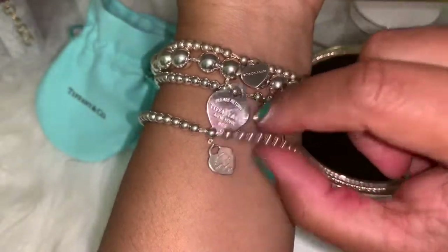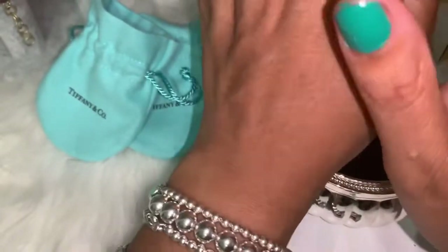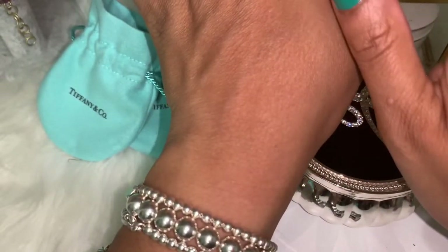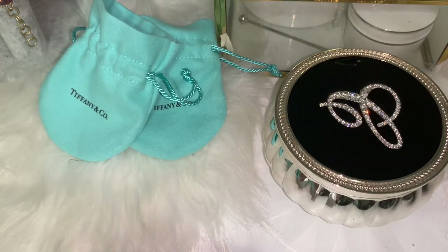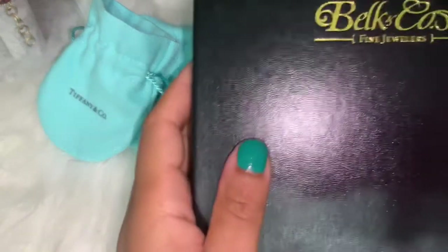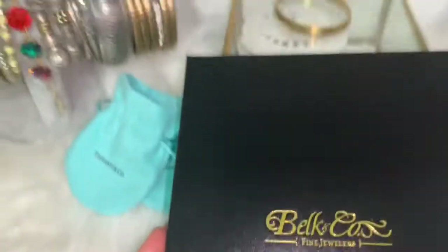This is how they look all stacked up together — so cute! I always wanted the granulated bead necklace but I looked at the price and said to myself it's not going to happen. So I decided to check on Belk, and every time I was shopping there the necklace would show up, so I decided to purchase it there.